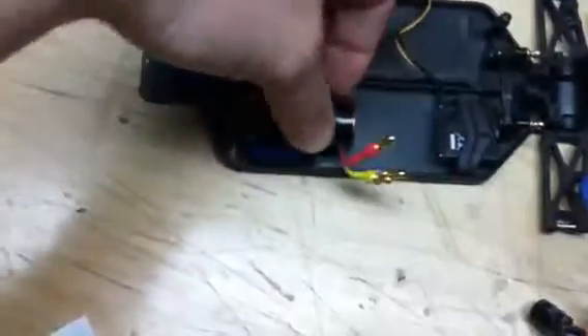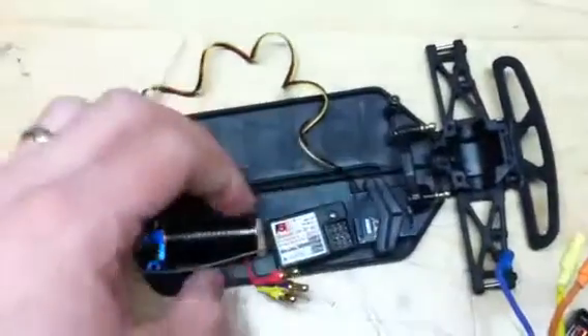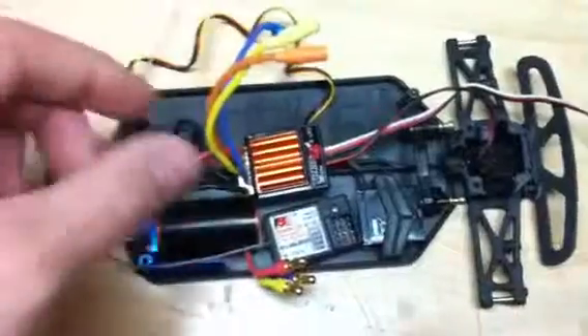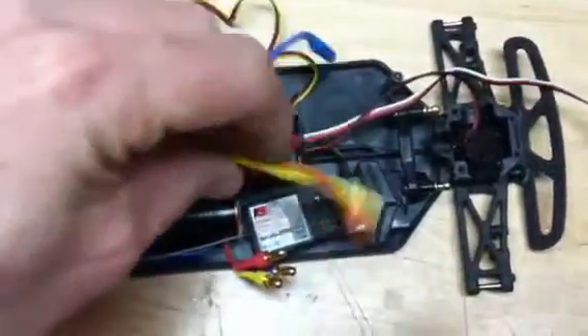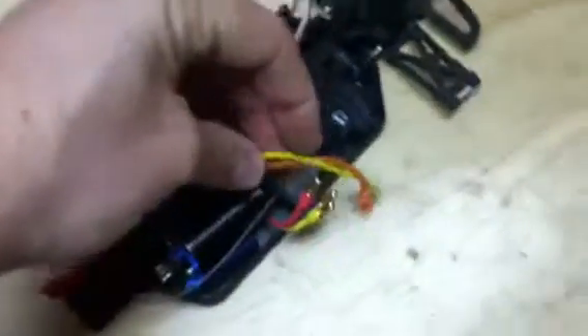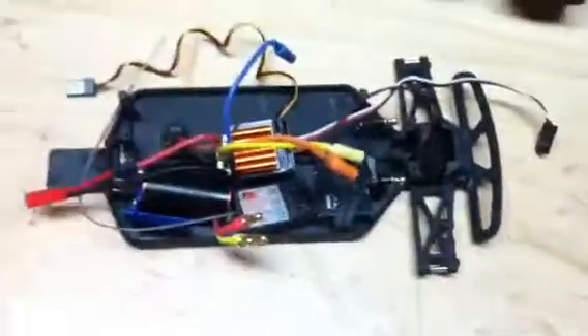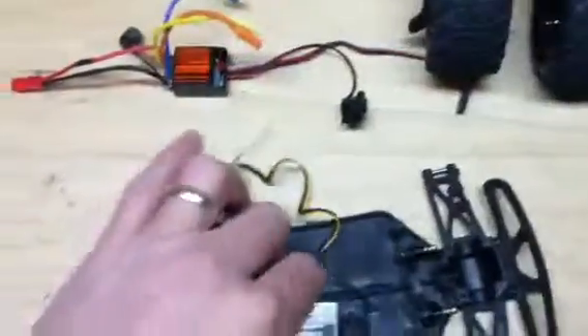My next step: the motor sits right here. The receiver I'm actually going to put down here, which is different than what the instructions show. I want the ESC to be up on top so it gets all the airflow, because I have a problem with my ESC getting too warm. I'm going to shorten these wires so they'll just go right in there — I don't like a big wad of wire mess. The cleaner it can be, the better.